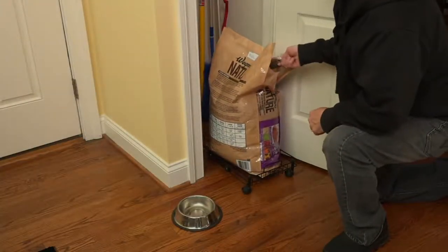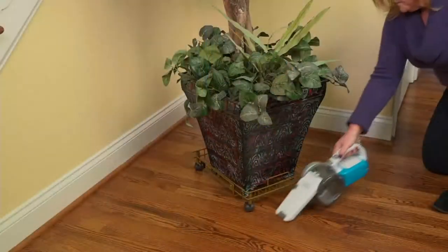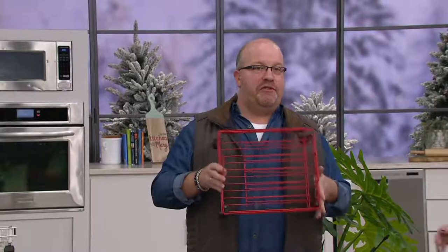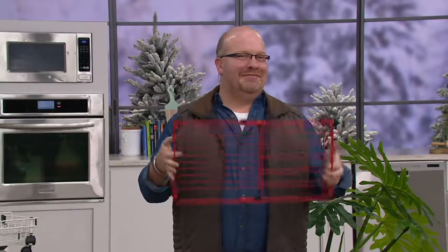So first up in the show, we have the set of two expandable organizers. These are storage with wheels. This is all about ground storage, if you will. And you got expandability, so you got four. How are you my friend? Good to see you. Thanks for having me here today. Everybody, it's Mark Charles! We love Mark Charles.